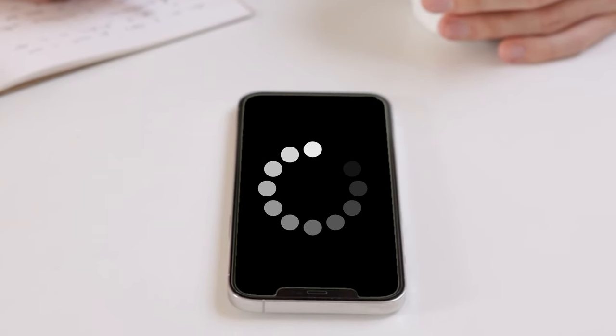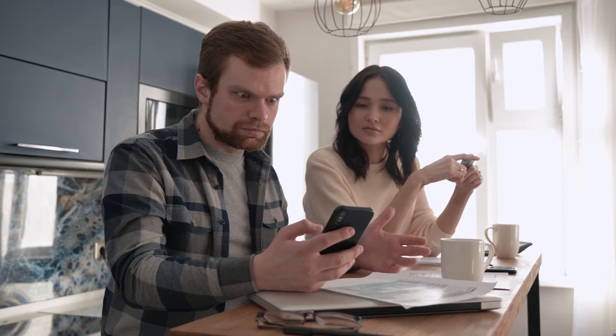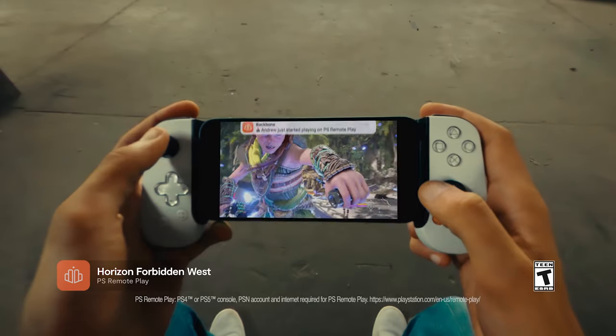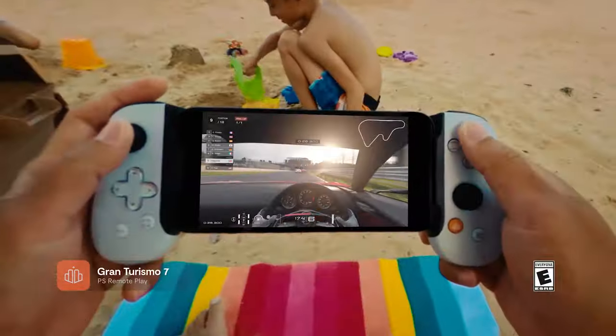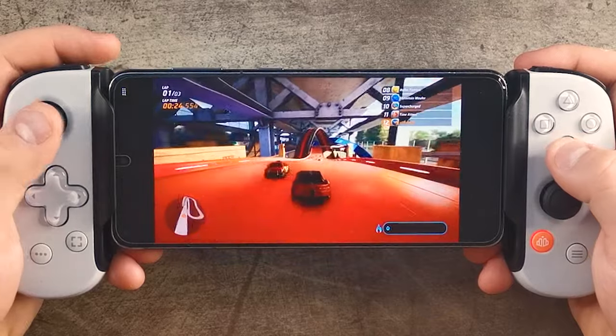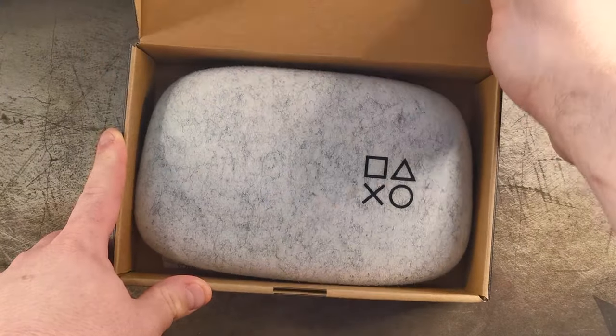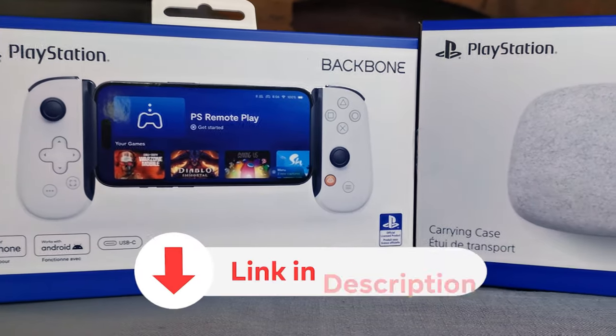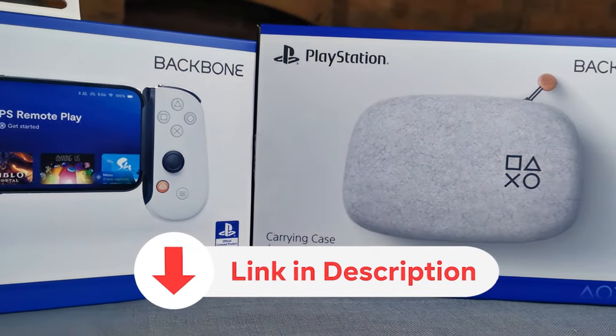So make sure to check that your device can actually comfortably stream games before spending the cash. The Backbone 1 PlayStation Edition is a good handheld alternative if you don't want to pay an exorbitant price for a fully fledged handheld console or PC. If you find yourself constantly out and about and away from your devices, but still want to enjoy a chill gaming session, then the Backbone 1 is definitely worth it. Due to its lightweight nature and compact size, it's easy to carry around pretty much anywhere. You can even get a case for your Backbone, so it will always be protected when it's in your bag or pocket. There are links to the Backbone and case in the description if you want more information.